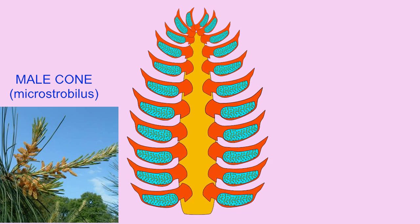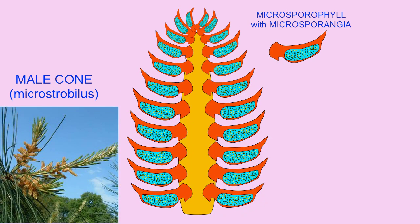In these male cones, the microstroboli, there are specialized scale-like leaves, each one known as a microsporophyll.